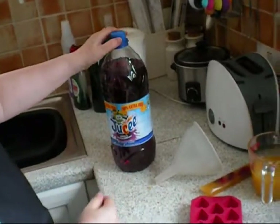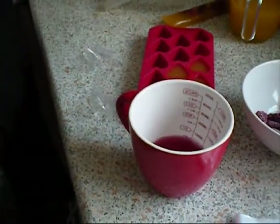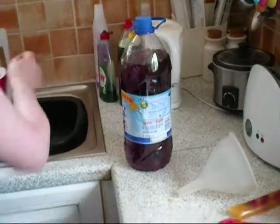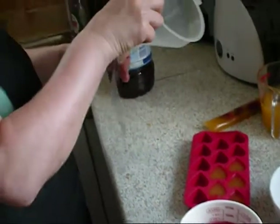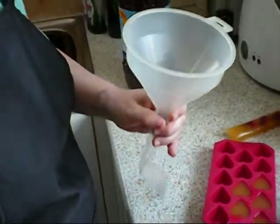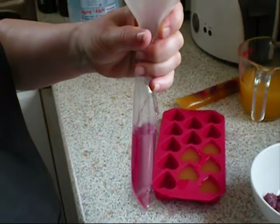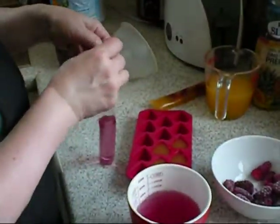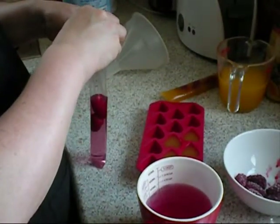I'm going to use some of this apple and blackcurrant. This is no added sugar. I'm going to put some of this in a cup and then put the end of the funnel in the bag and fill it half way up. And again, put in a few of the tayberries. And that's three.